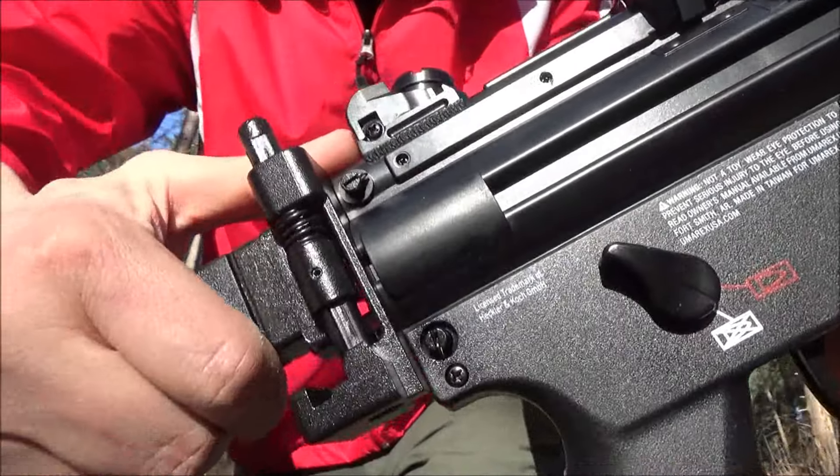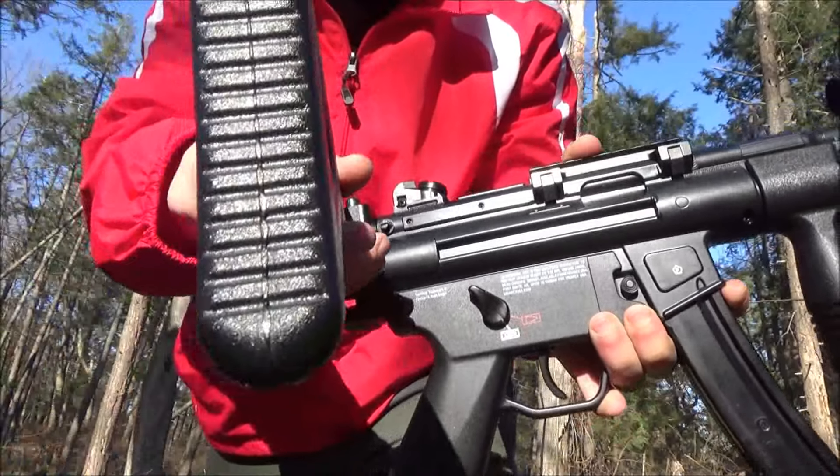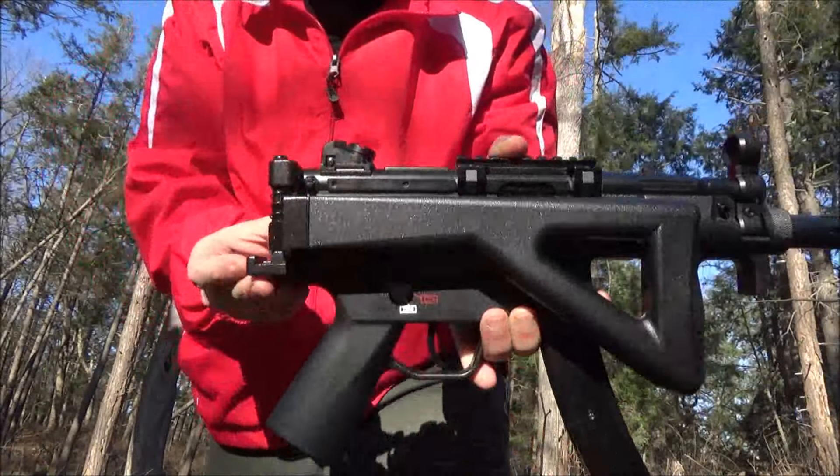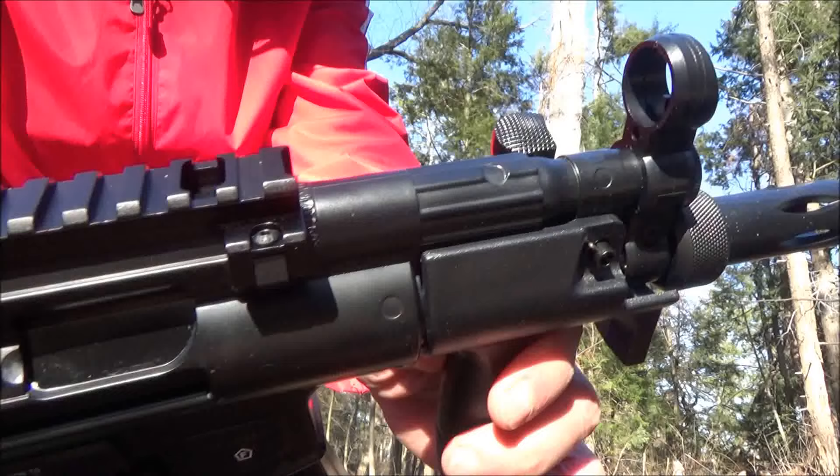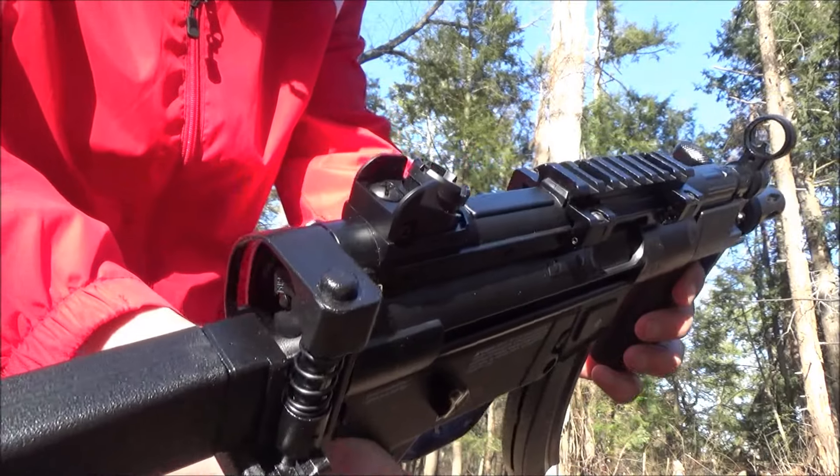This has a folding stock. To unfold it or fold it, you push it up like I did there. It comes with a 40-round BB magazine for extended fun, and then you can see the sights there.